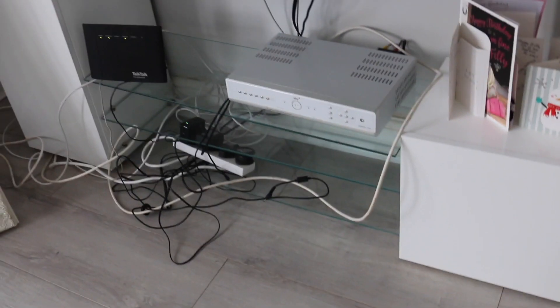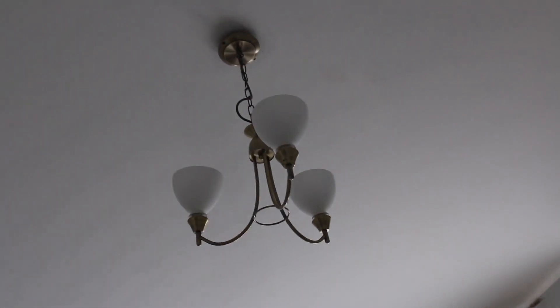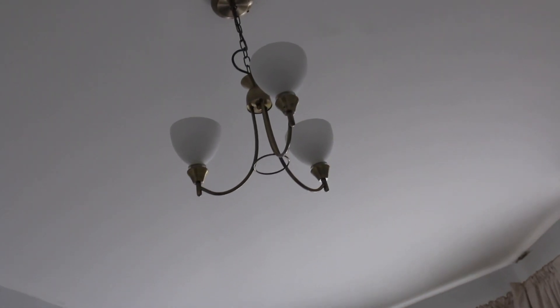The only thing I don't like is this area — the plugs. It looks really messy. We need to fix that up and maybe get one of those things that makes the wires invisible. The chandelier is also from Wayfair — it's gold and white. This mirror is also from Wayfair. It's really rustic and has a regal, royal look to it. That's kind of the theme I was going for — with the chairs, the mirror, the table — just simple but royal. I think I achieved it, kind of.